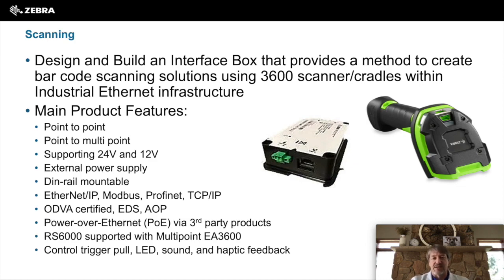The EA3600 is that interface box that allows you to do point-to-point or multi-point connectivity of up to 7 wireless scanners connected at a time. The EA3600 supports 12V, 24V, or there is an external power supply option, or it can have PoE via a third-party product.